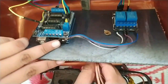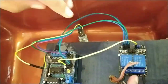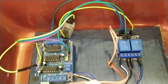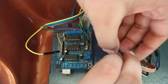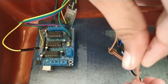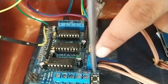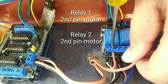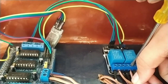Friends, we are connected here. Now we are going to hold it and insert it. We are going to get the connection. We are going to tighten the two pins. Now we are going to tighten the two pins and work here.